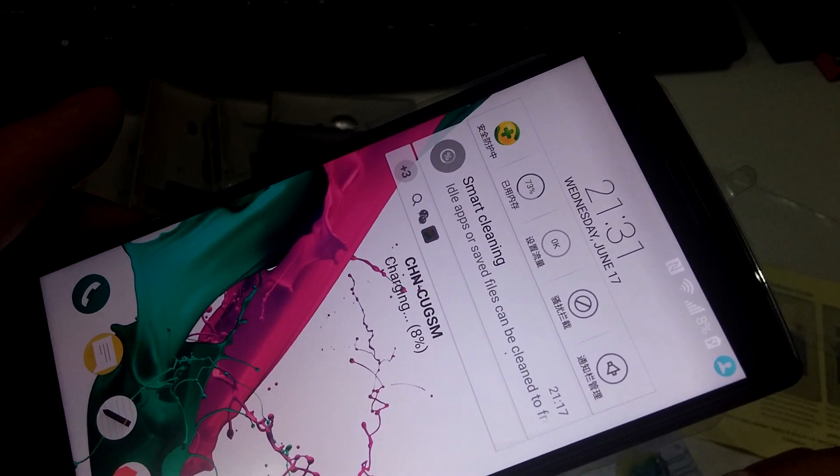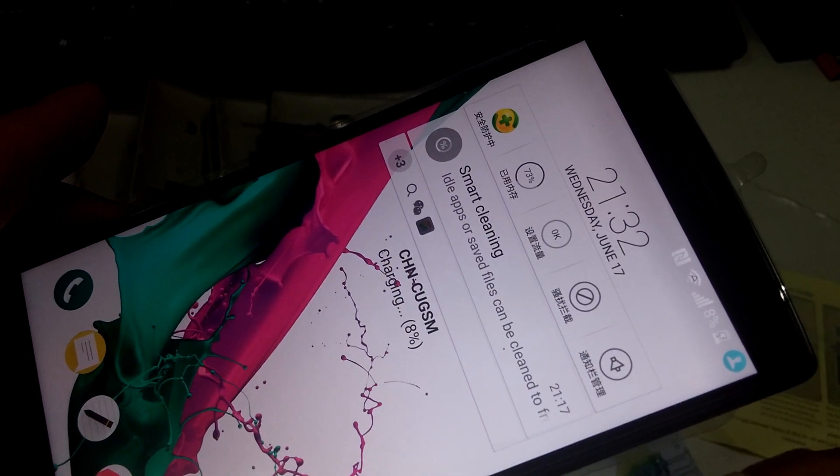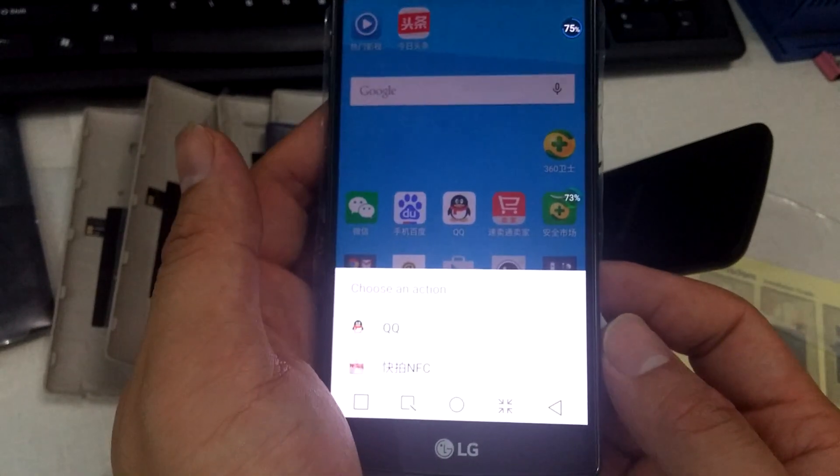It's charging. And the NFC — yes, it works.